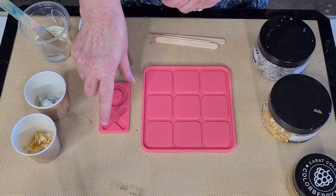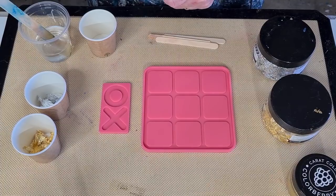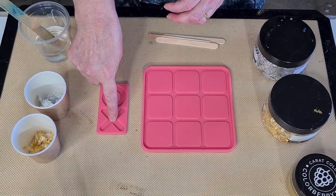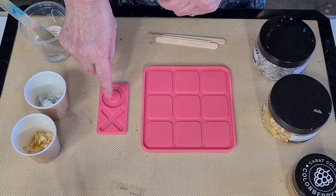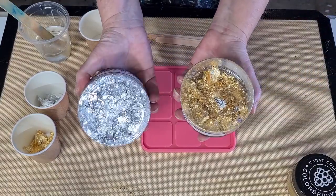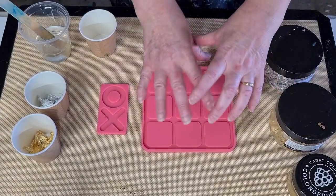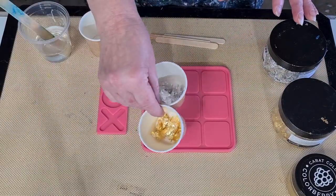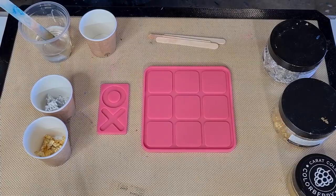With these little playing pieces, staying along with the gold and silver theme, I'm going to do the crosses in gold and the circles in silver. I'm going to use gold leaf and silver leaf, suspended in a clear resin, because the base of the board is going to be quite a solid color. I thought it might be nice to have that little bit of transparency in the actual playing pieces.